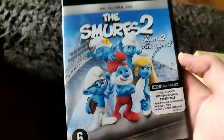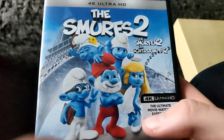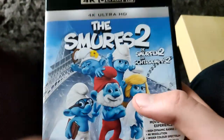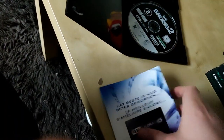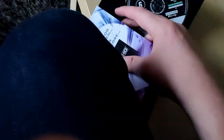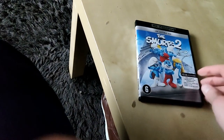We also got The Smurfs 2. We bought this one for five bucks and it's also in 4K Ultra HD. Animated movies look really awesome in 4K. It's a really cool movie and we only got the 4K Ultra HD disc with no digital code.